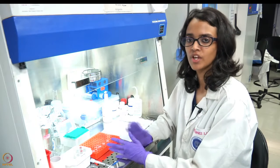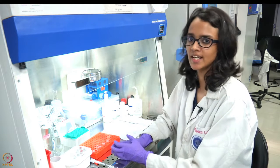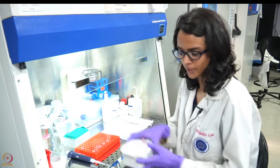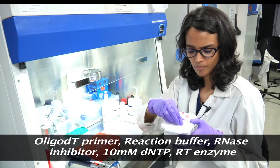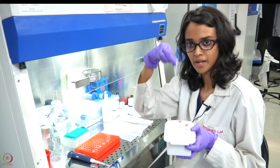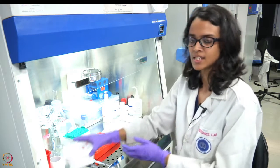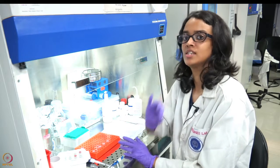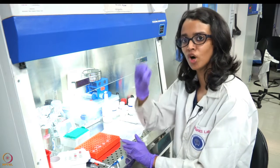After the EDTA step, we are now done with genomic DNA removal and will proceed with the cDNA synthesis step. The cDNA synthesis step involves the addition of the following components: the oligo dT primer, reaction buffer, the Ribolock RNase inhibitor, 10 millimolar dNTPs, and the reverse transcriptase enzyme. Since we are using an mRNA as a template, we are going to use an oligo dT primer, which is a stretch of thymine nucleotides that will bind to the poly-A tail of the mRNA.